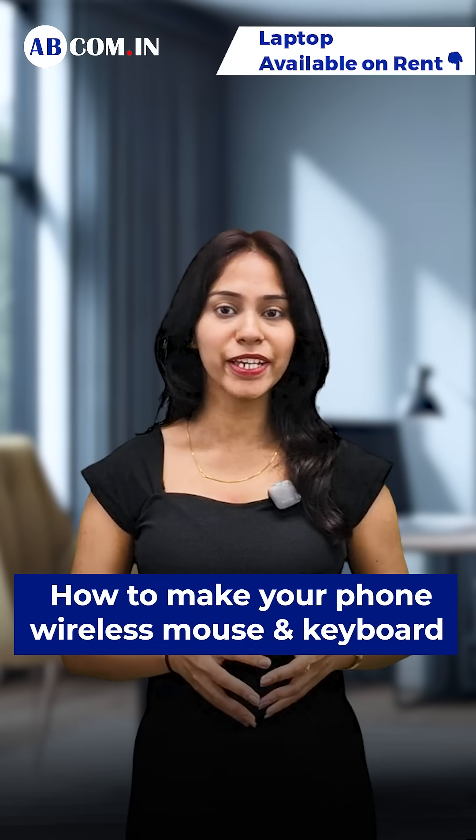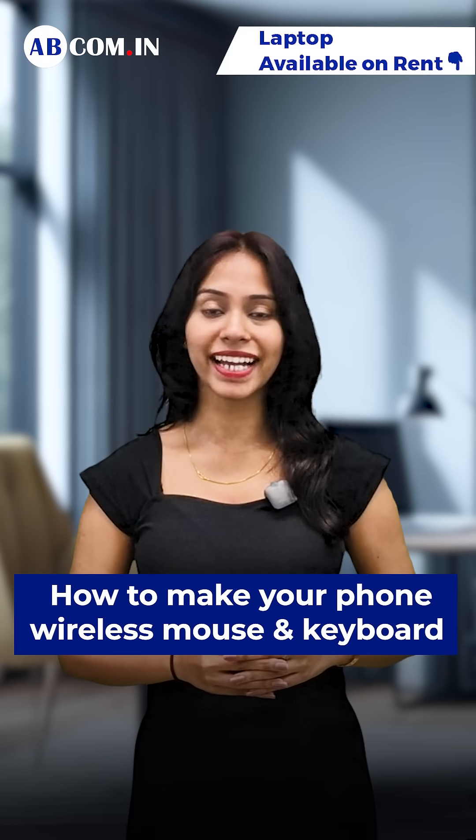It's called a smartphone for a reason. It can now control your laptop too, like a pro. Here's how to make your phone a wireless mouse and keyboard.